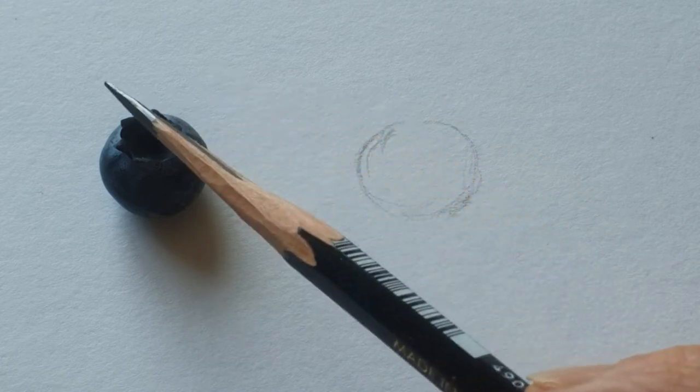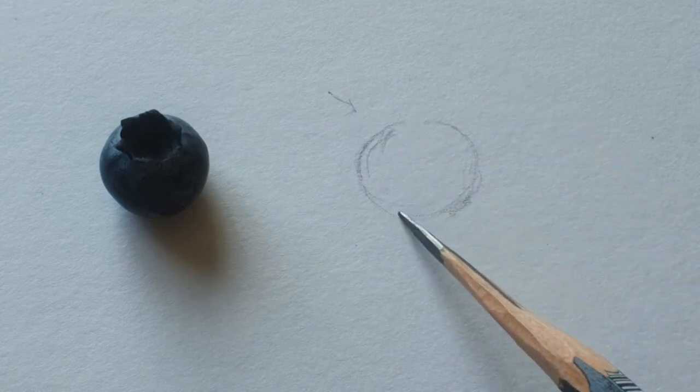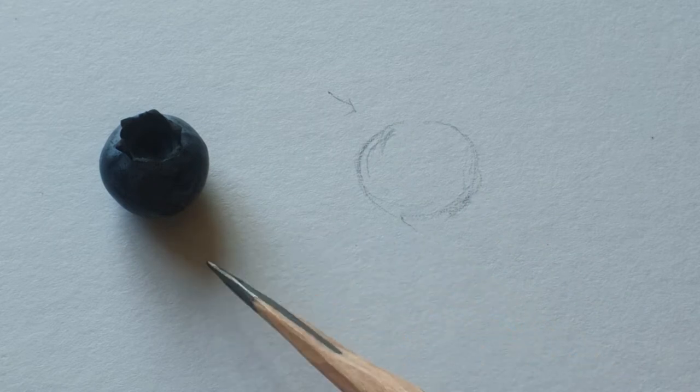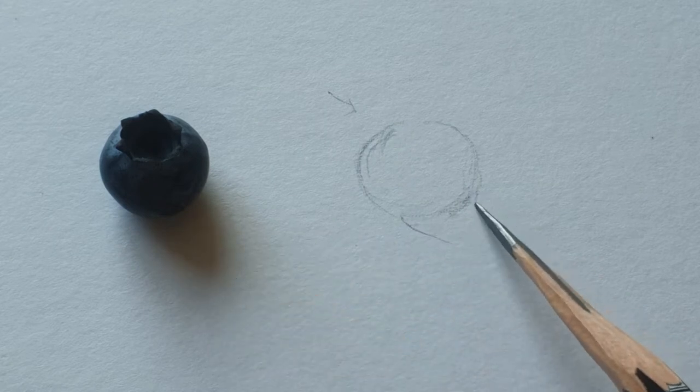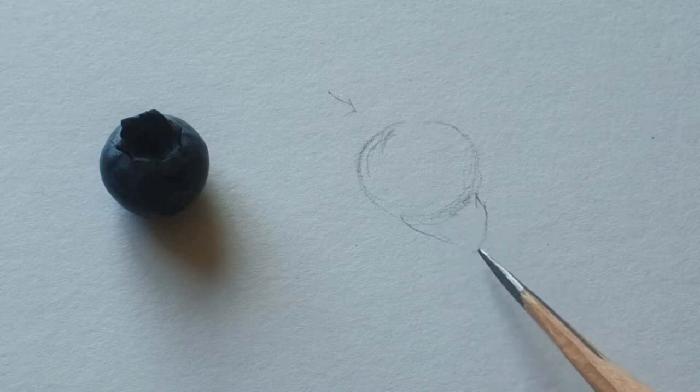The light is coming this way, so this way. And then when you look here, there's a shadow. So make a mark of the shadow here.